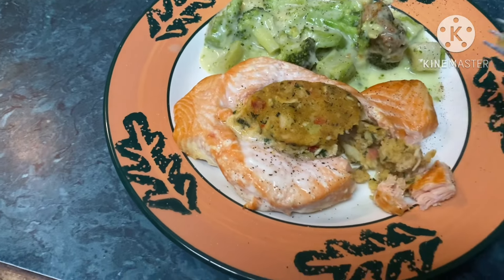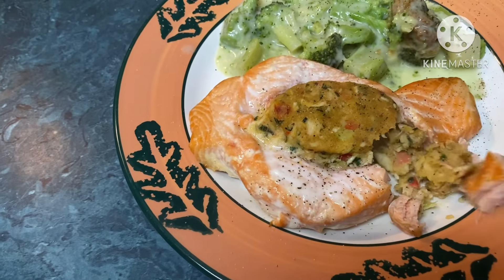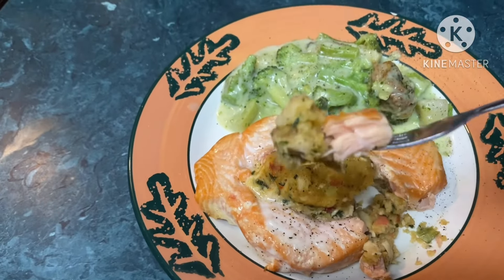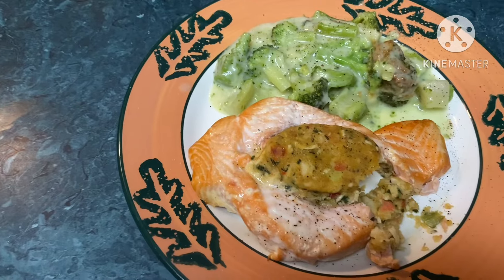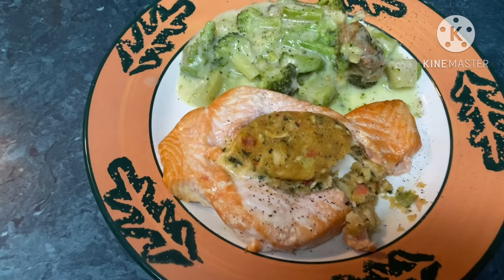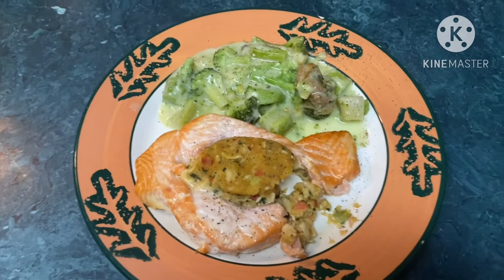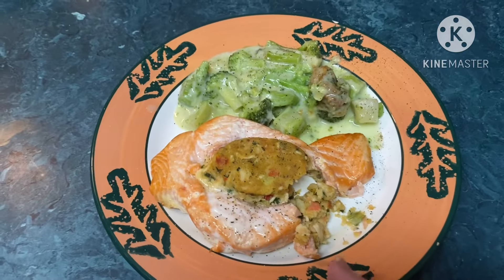It's probably — I know it's steaming hot, I literally just pulled it out of the oven. Yum, delish! I give it four out of five. What do you guys think? Have you had this before?